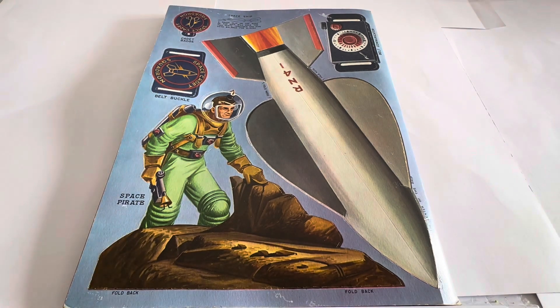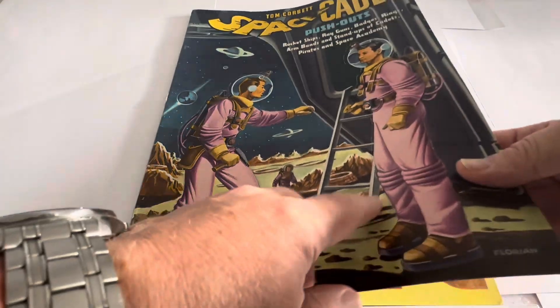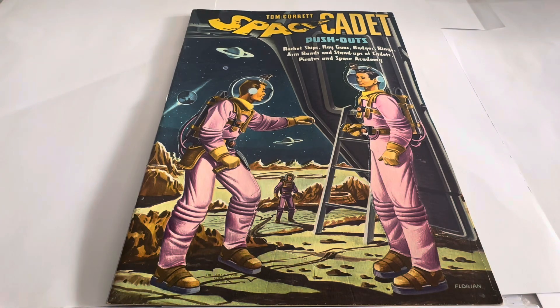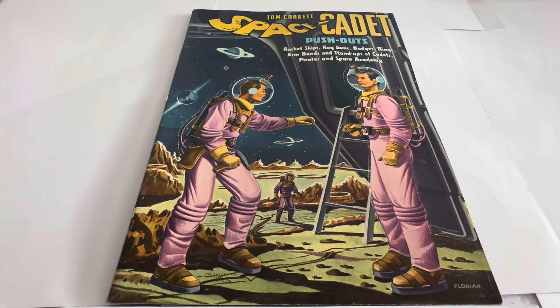Such good quality card has been used in this book and the artwork is amazing. All of them press out — even these front ones which I didn't realise at the time — Tom Corbett in his space suit and one of his pals also press out. So you can make a whole diorama display by pressing out these figures and create your own stories. Absolutely tremendous stuff from 1952 — we're talking 72 years old, which is astonishing. The fact that it's untouched and in incredibly good condition is absolutely amazing.